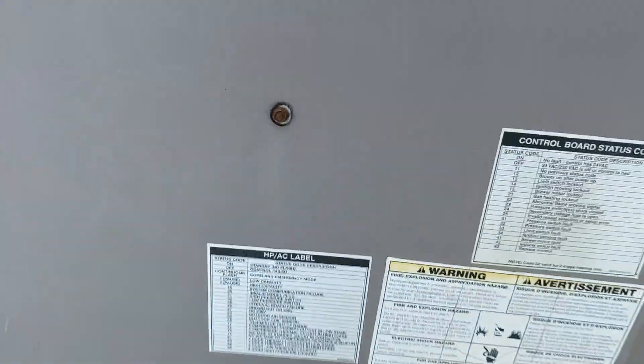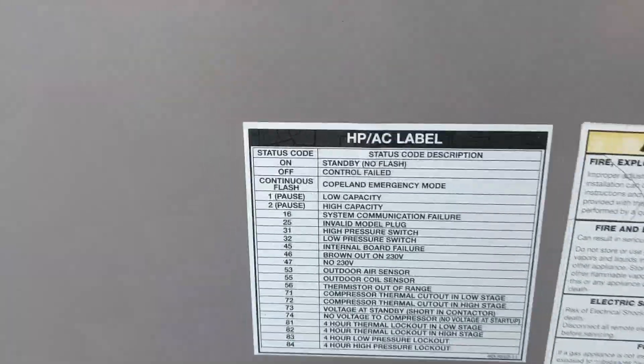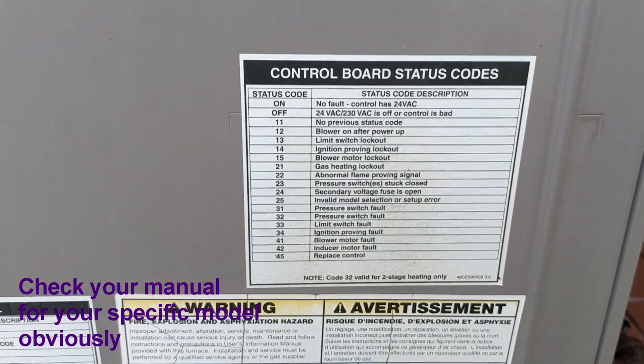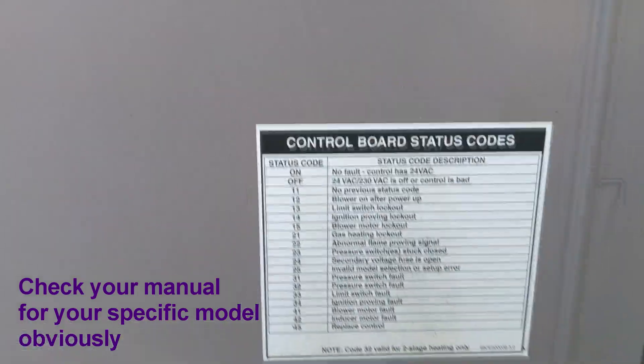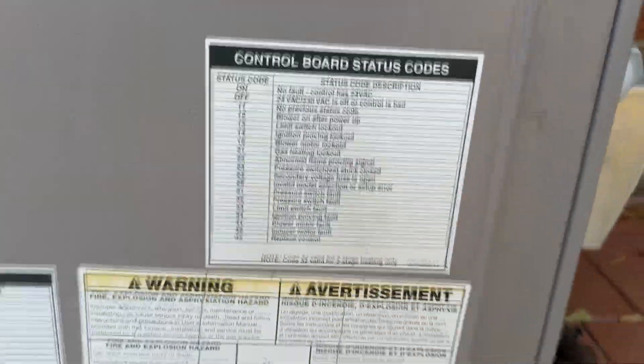Did you know about blink codes? Most air conditioning units have codes that you can look up based on a blinking light on their control board, and it will tell you a good guess as to what's broken. So let's take a look at ours, and I'm going to go ahead and turn it off with the breaker for good measure.